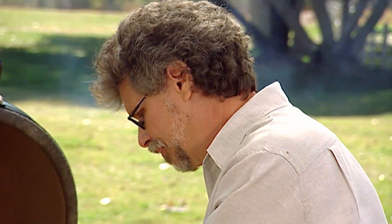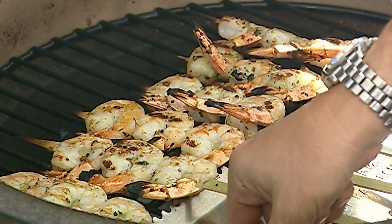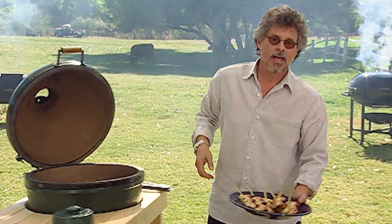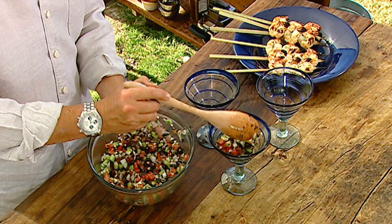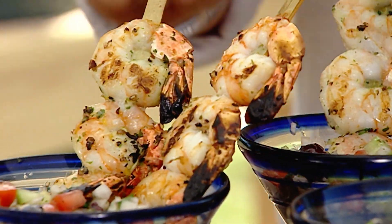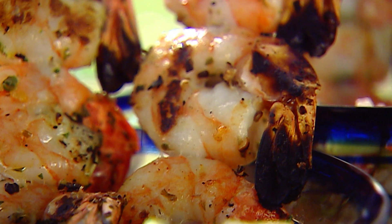Once the shrimp are browned on the bottom, turn them over. The cooking time is quick — a minute or two per side will do it. To tell when the shrimp are done, give them a poke. They should feel firm to the touch and a beautiful golden brown. Spoon the Mediterranean salsa into martini glasses and stand the shrimp kebabs upright in the glass. If you want shrimp cocktail with real flavor, serve it hot off the grill.